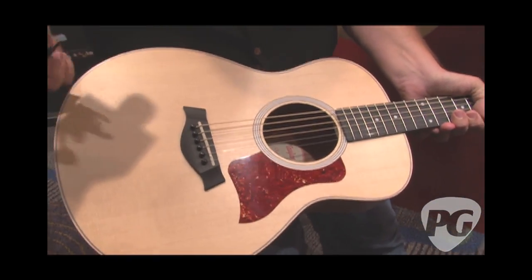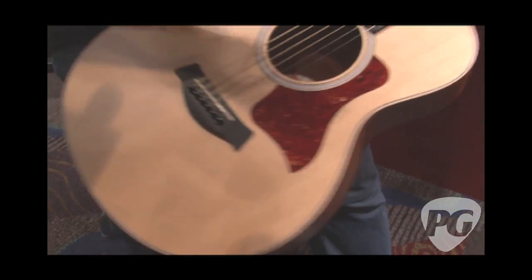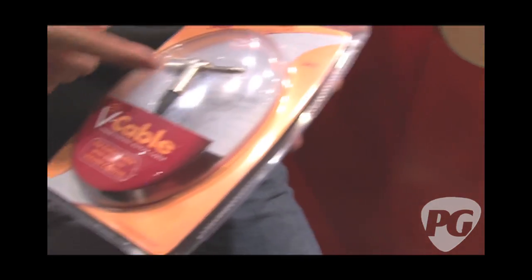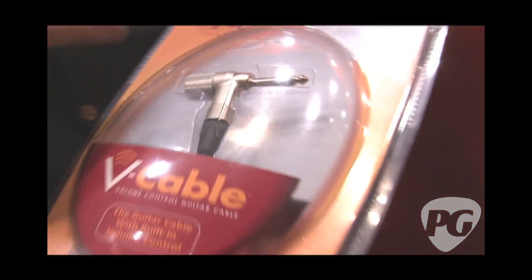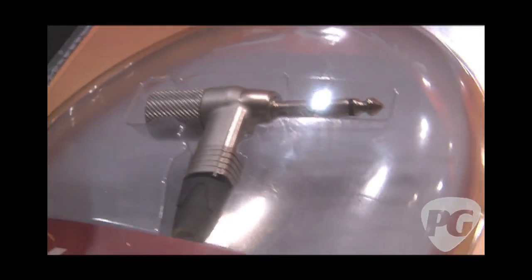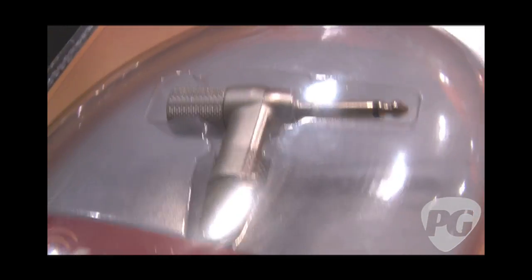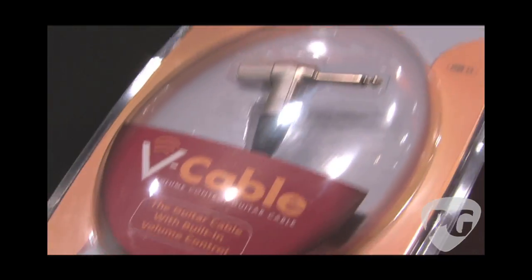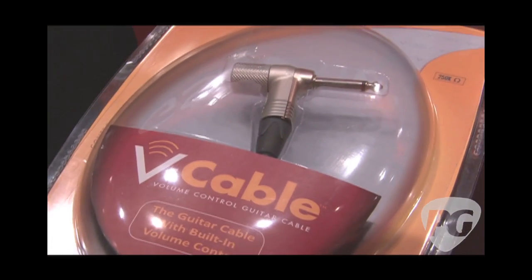Now you can go out and gig with it anywhere. Since it's got no controls on the guitar, we had one more idea — you need a volume control on your cable. So we designed a brand new connector with Neutrik, and it's got a volume control with an off-click to it. Now any instrument that you want to control the volume of, but you don't want a control on the guitar, you can do it from a V cable. Pretty simple.